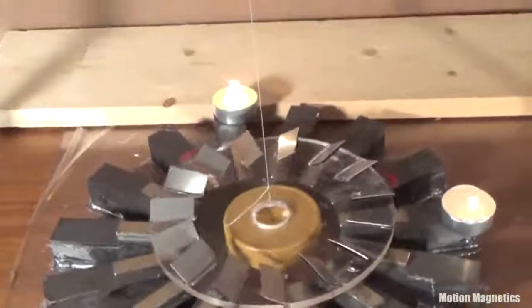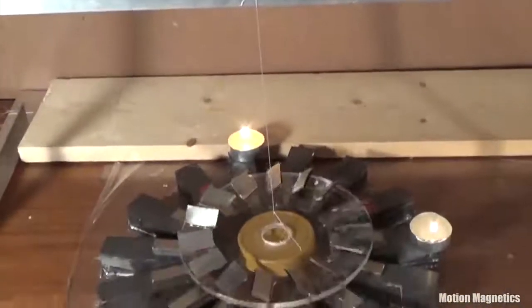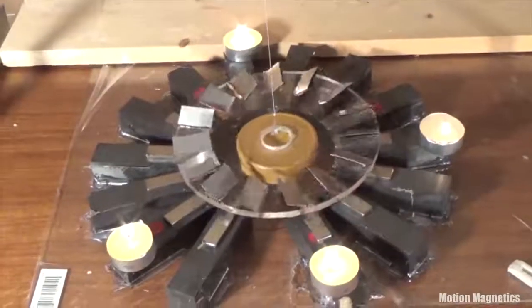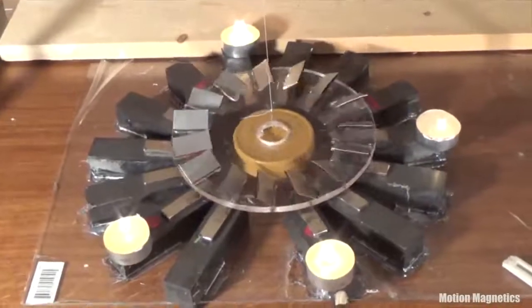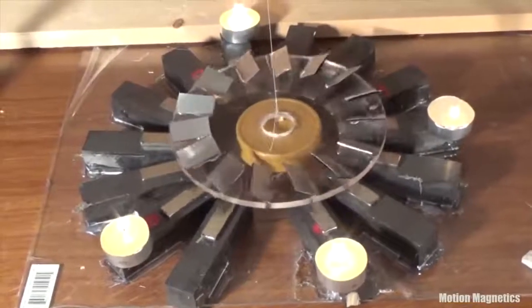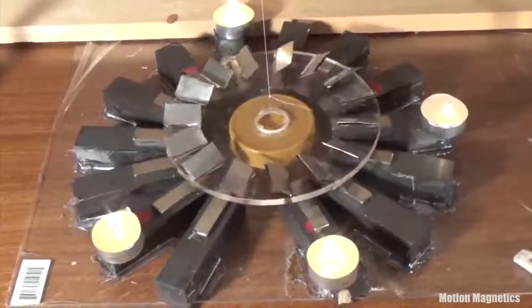Feel free to build one of these and test it for yourself. I listed the materials I used earlier. It's a pretty simple design and easy to put together. You don't have to use the exact size and types of materials I did — the principles will work regardless, as long as you include stronger neodymium magnets in your design. Thanks for watching, and do great things.